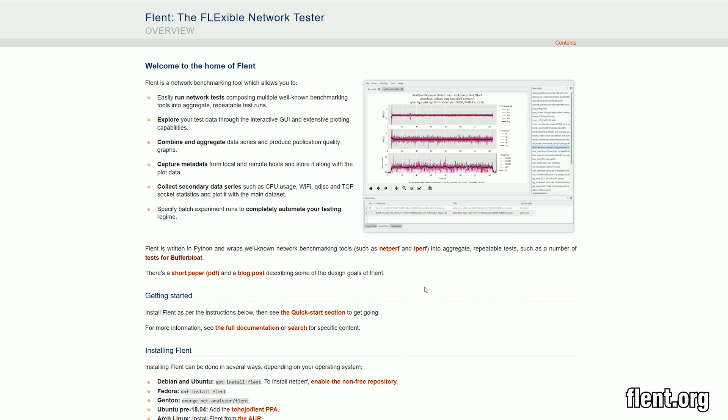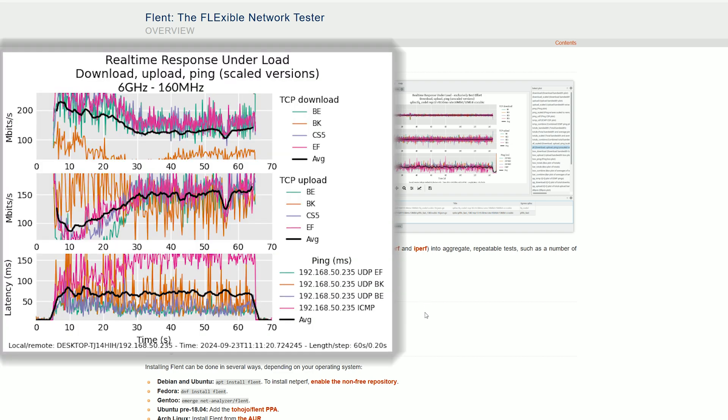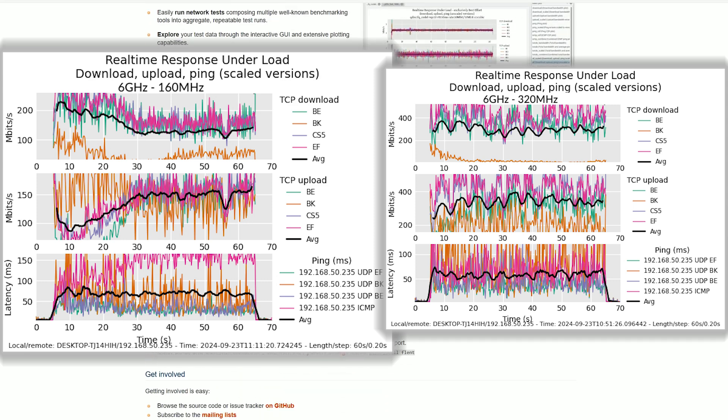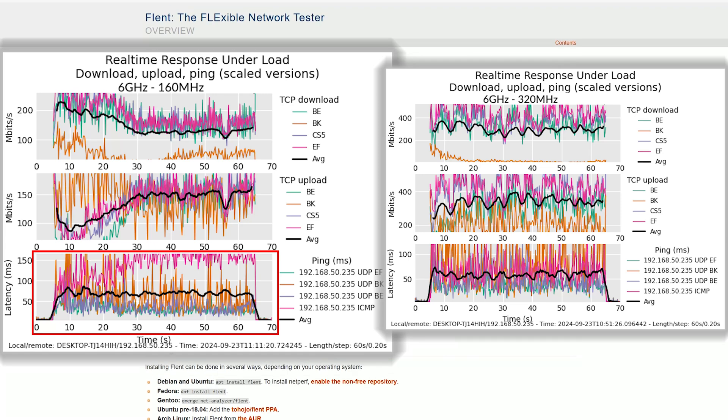As a baseline, I ran Flent without setting any limits while the client was connected to the 6GHz radio, and I tried both the 320MHz and 160MHz channel bandwidth. I'm going to focus on the average latency — and while the 160MHz graphic shows a slightly better set of values, they're still very similar to the initial latency values.